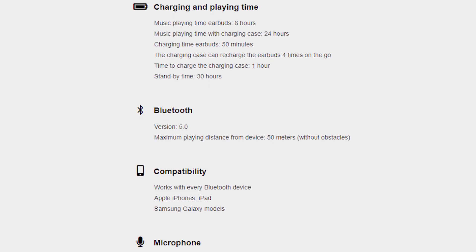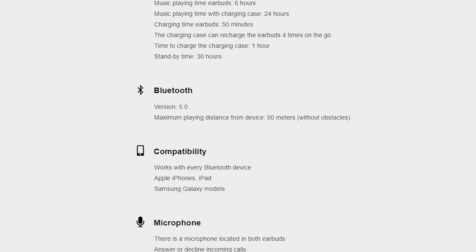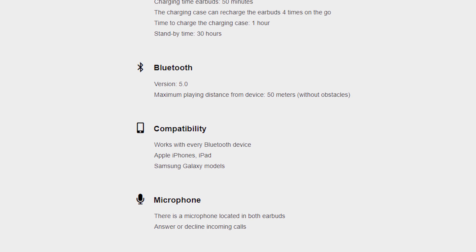The case itself takes a full 60 minutes to charge from flat, and the earbuds themselves take 50 minutes to fully charge inside the charging case. The Neo earbuds come with Bluetooth 5.0, giving you a range of approximately up to 15 meters.